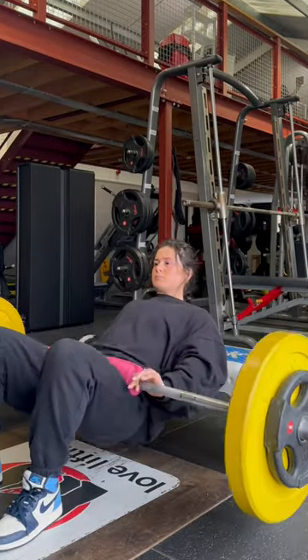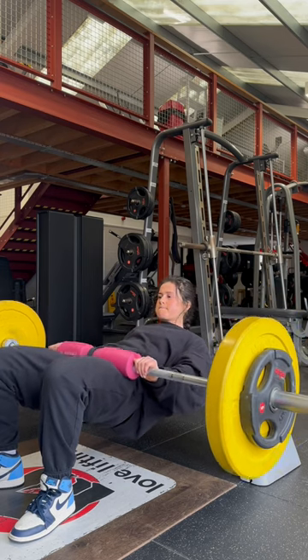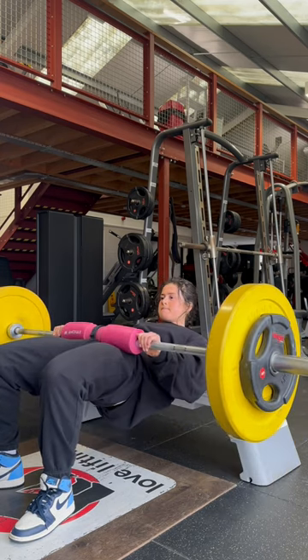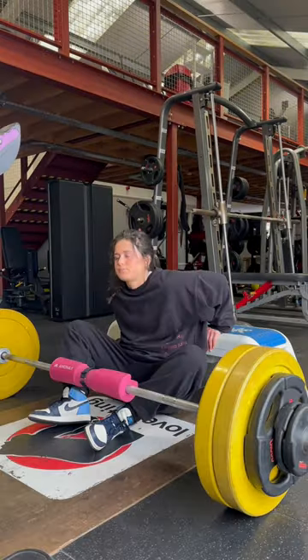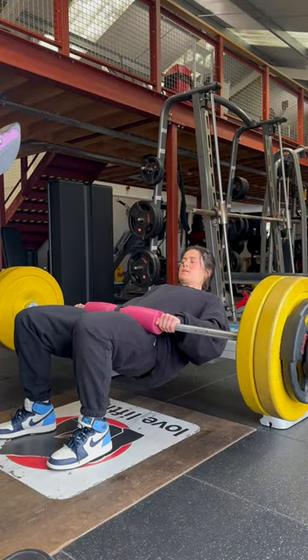So for our first exercise, we of course have the hip thrust. I want you to start with doing two warm-up sets of hip thrusts. Pick a pretty light weight that you can do for around six to eight reps, but do not go to failure. Just warm your glutes up.